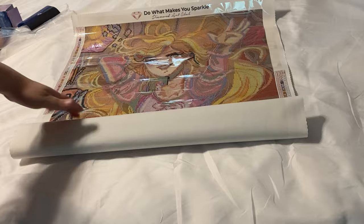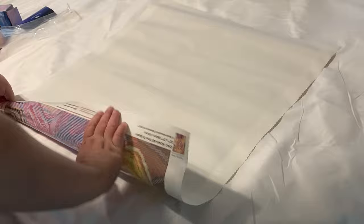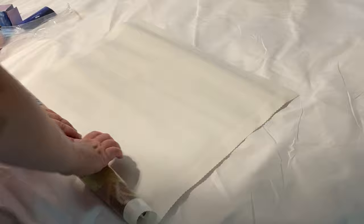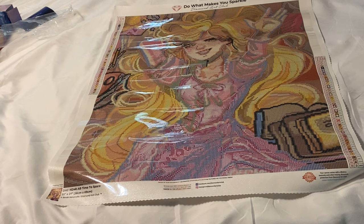A little tip with Diamond Art Club canvases: you see how it's not laying completely flat? What you can do — they do have a self-flattening canvas — but for video purposes, I lay it on its back and then roll it backwards, and watch what it does. If this was a double-sided adhesive kit, I don't recommend it — you'll get rivers and bubbles. But for a poured glue kit, bam — it lays flat.